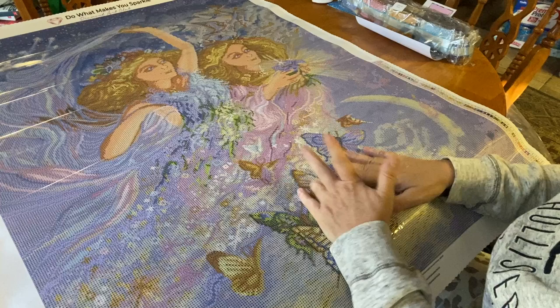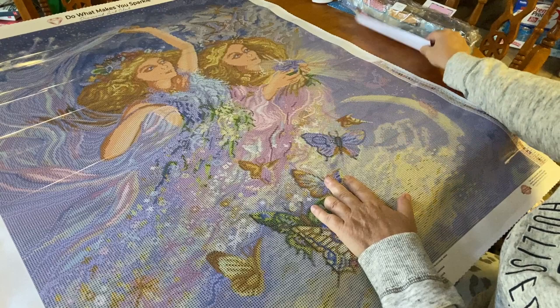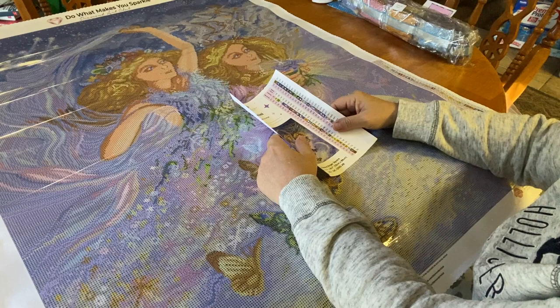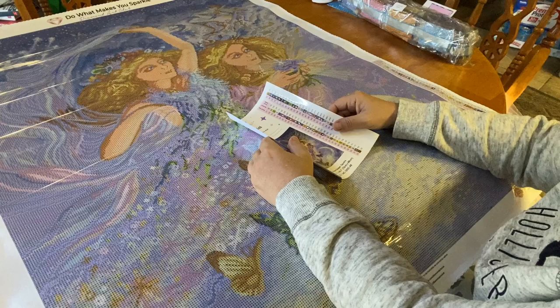That's all I have for you guys today. So recap real quick: Gemini from Diamond Art Club by Josephine Wall, a 70 by 88 centimeter drill kit with square drills and 56 colors. I'm not sure if it's still available or sold out on Diamond Art Club's website - I forgot to check prior to filming - but I'll leave the link below. If it is sold out, you can sign up for emails to let you know when it comes back in stock. I hope you have a fabulous week. Thanks for spending some time with me - be safe and be kind. Bye!